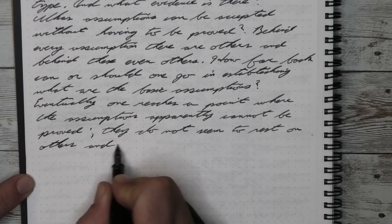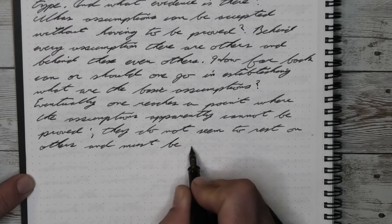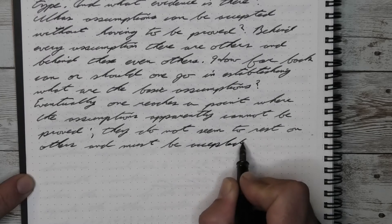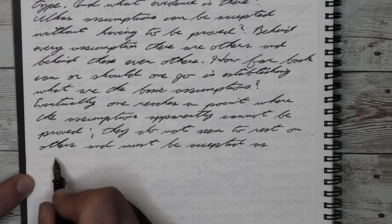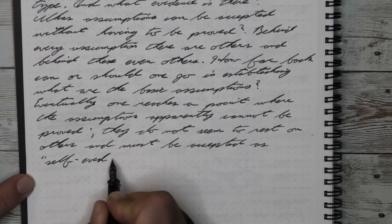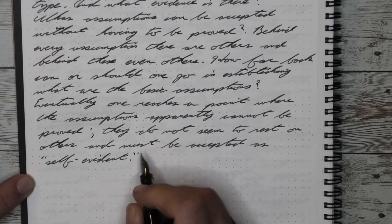It writes smooth the whole time and it has a good generous ink flow. I've never had an ink that does not flow through a TWSBI ECO. Truly a workhorse of a pen. If you need a good daily writer and you want to come in pretty inexpensive as the entry point in fountain pens, this one's it.